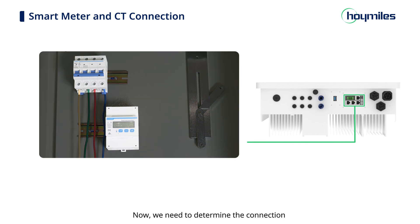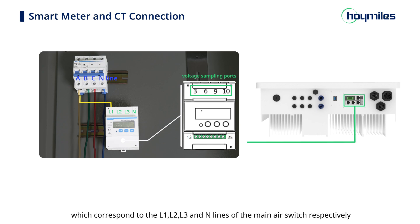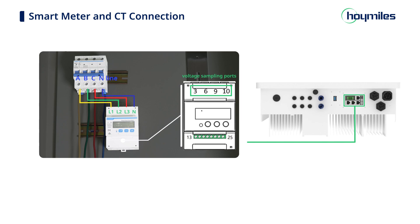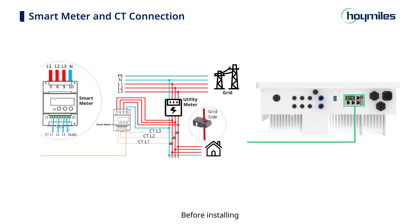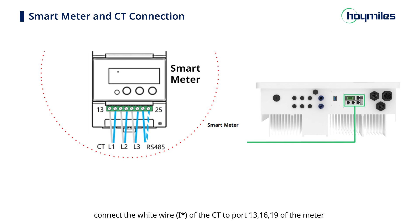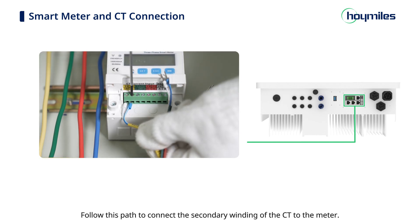Determine the connection between the meter and the power distribution box — the voltage sampling line. Ports 3, 6, 9, and 10 on the meter are the voltage sampling ports, corresponding to the L1, L2, L3, and N lines of the main air switch respectively. Connect the well-prepared wires to the meter. Then install the current transformer: connect the white wire of the CT to ports 13, 16, 19 of the meter, and the blue wire to ports 14, 17, 21 of the meter. Follow this path to connect the secondary winding of the CT to the meter.